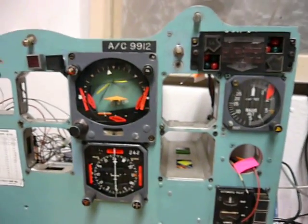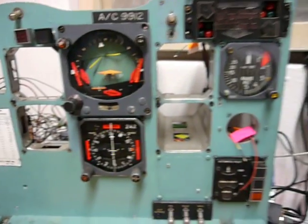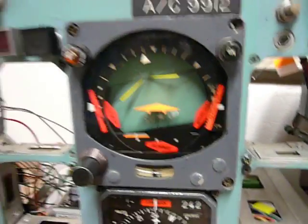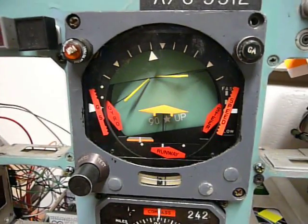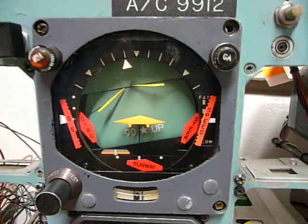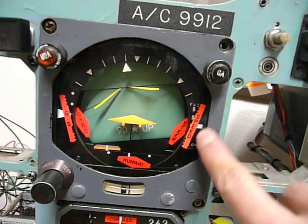Hi everyone, this is Sindrich from the Czech Disneyland project with another update. This update will be about the FDR indicator. I'm now having the pitch axis working as well, and I also fixed the speed command indicator.